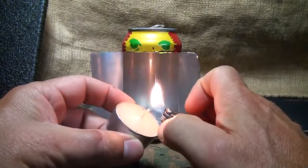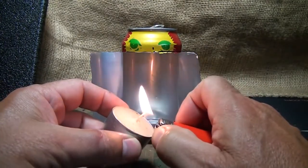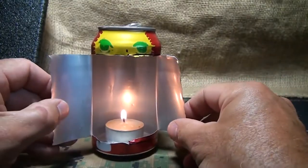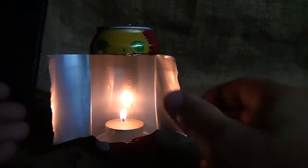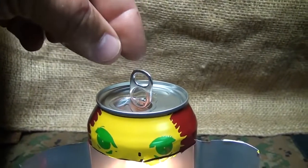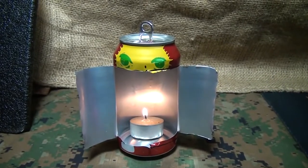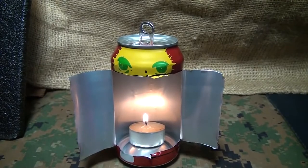Take a small tea light candle. These are so inexpensive and you can buy them in packs of 50, really inexpensively. Set that in the bottom of your can and you have a little reflector. This will reflect the light and you can adjust these little wings as you want. Adjust your tab and use that as a hanger, so you can actually hang this in your tent, around your campsite, or if the power goes out. It makes it a lot better than just the tea light candle itself.